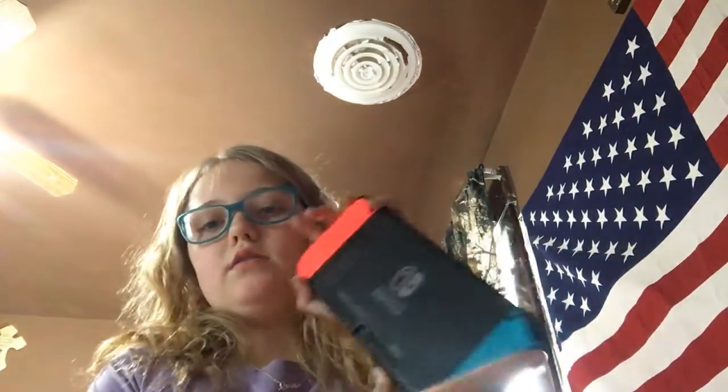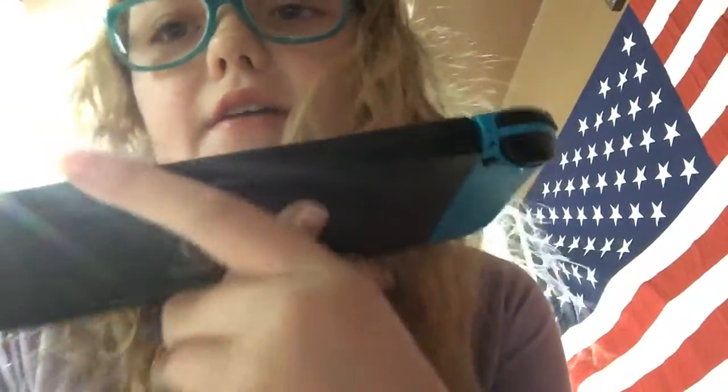Right here, if you guys don't know a lot about it, this right here is kind of a vent for it to cool down. Right here is the on button.